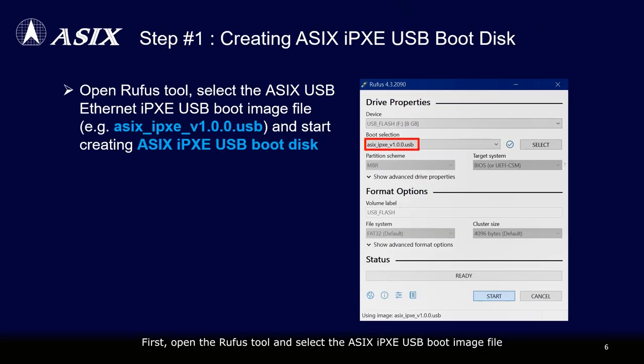First, open the Rufus tool and select the ASIX iPXE USB boot image file to start creating the ASIX iPXE USB boot disk. Please watch the demo video.